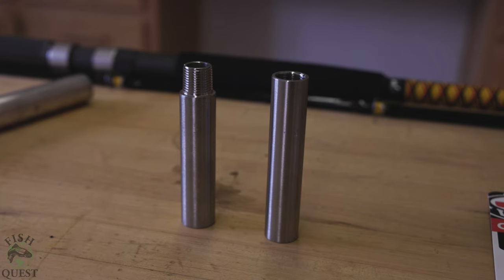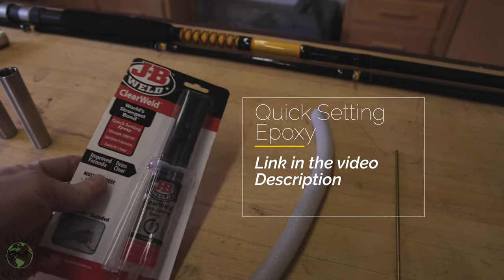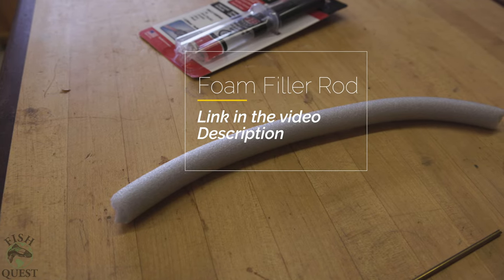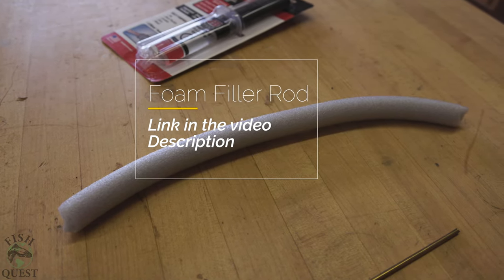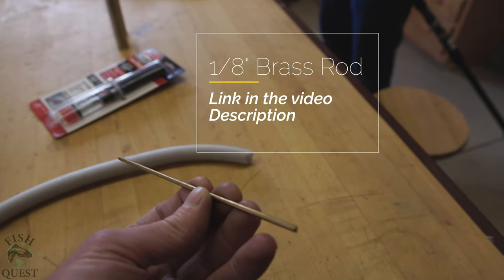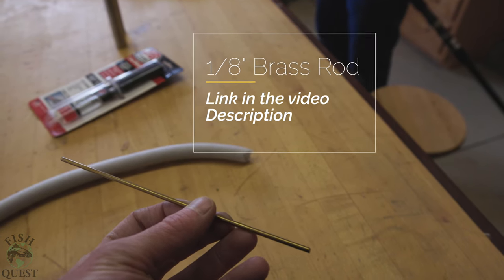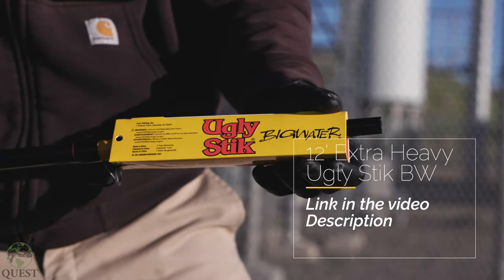Next you will need quick-setting epoxy with an applicator nozzle — this can be purchased through my link or picked up at any home improvement store. Next you will need foam filler rod; this foam rod will be shoved into the pipe fittings to prevent the epoxy from getting on the threads. Next you will need some form of metal rod — we used one-eighth inch brass rod because it was what we had on hand; aluminum would also work nicely.